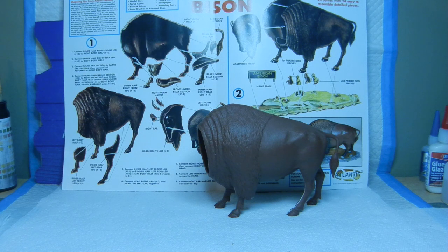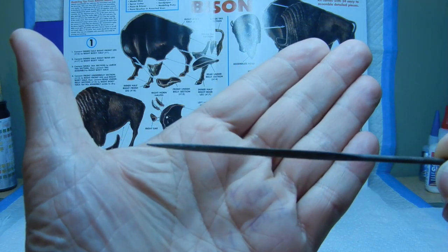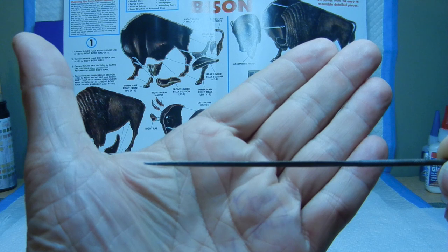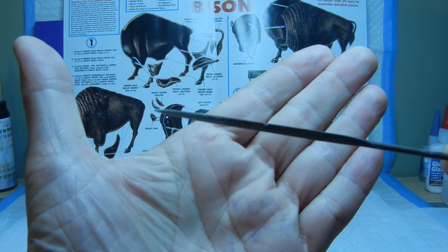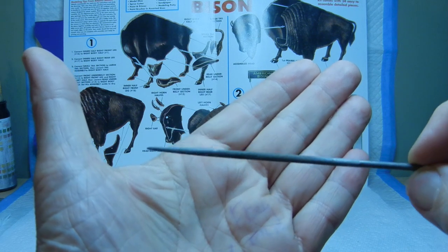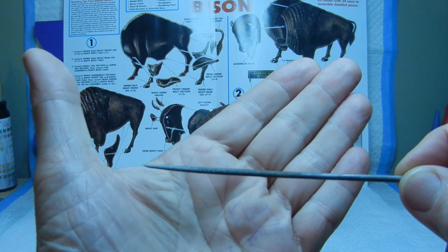The tools I used for the seam work — as far as doing the filing — were a couple of metal files. I can show you one here: it's a little concave on one side, and if you flip it around it's kind of rounded or tapered. That's one of the tools I use for metal filing, and the other one has more of a rounded feature to go over any curves in the model.